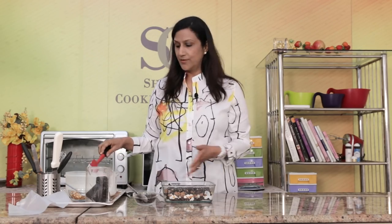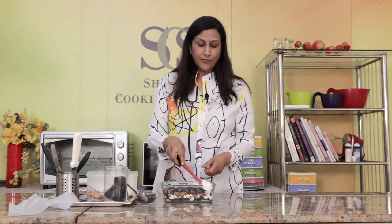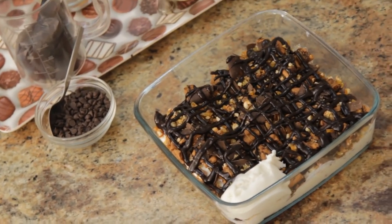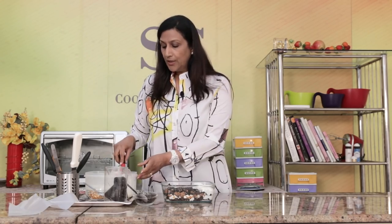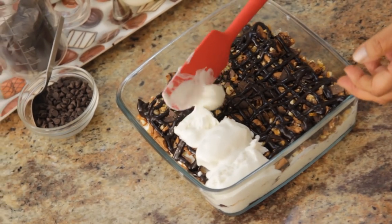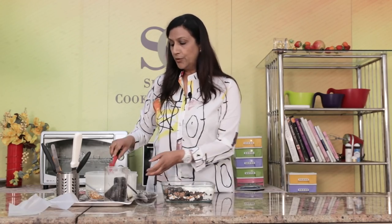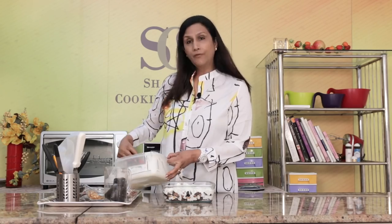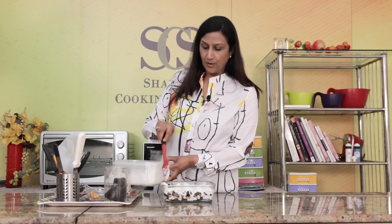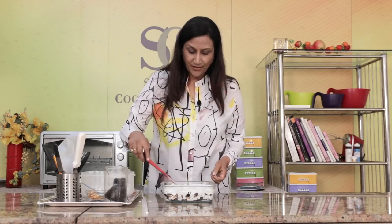Now we're going to cover this again with ice cream. If you don't have homemade ice cream, just buy some vanilla ice cream. You can also make this with chocolate ice cream, and if you want to put sliced strawberries inside, use strawberry ice cream. You can even make a two-in-one with vanilla and strawberry, or vanilla and chocolate — it's really up to you and your innovation. This ice cream uses about half a litre of milk. Just spread it nicely everywhere.